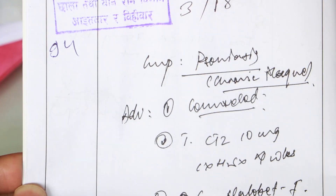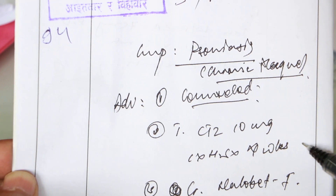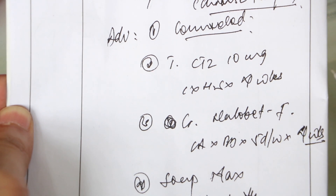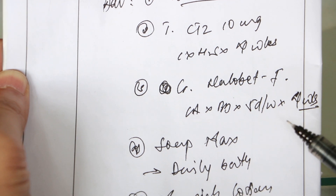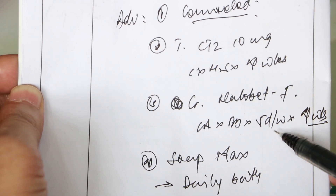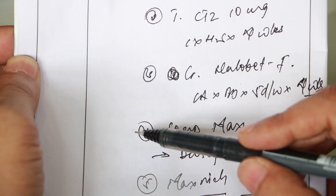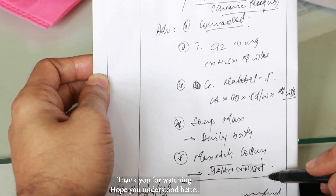This is a case of chronic plaque psoriasis. I am counselling about cetirizine, an antihistamine, and clobetasol with fusidic acid combination as the topical steroid — a super potent topical steroid. I am looking for tachyphylaxis, so I recommend twice daily or five days a week, but for seven or five days, looking for four weeks follow-up. I will also recommend a lot of moisturizer. Thank you.